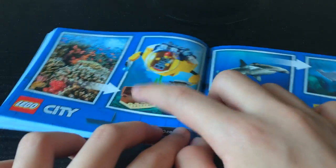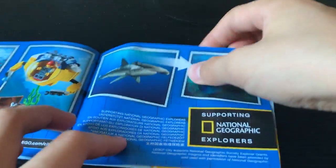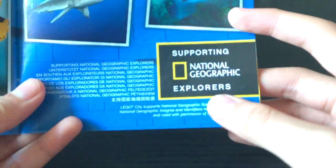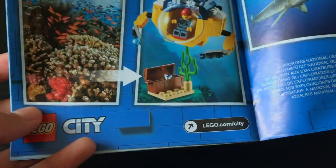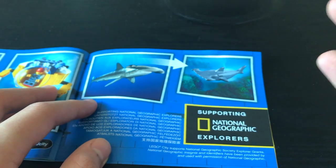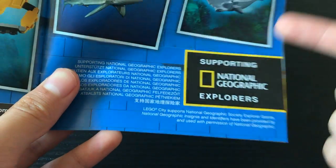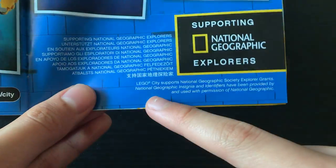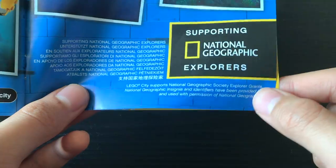At the very back of the box, we have this disappointing coral reef depiction and some real-life photos of hammerhead sharks, and this little advertisement saying 'supporting National Geographic explorers.' Like everything in the world of corporations, this is extremely vague. I do not know if National Geographic gets a subsidy from the sale of these sets — like a portion of the sales revenue — or if they are sponsoring LEGO and giving LEGO money to promote environmentalism. Personally, I think this is LEGO giving National Geographic monetary explorer grants.